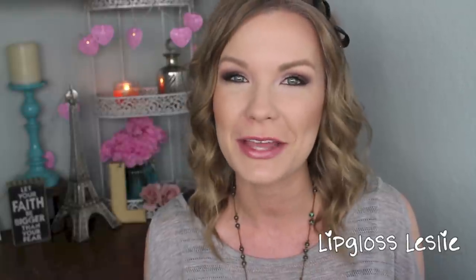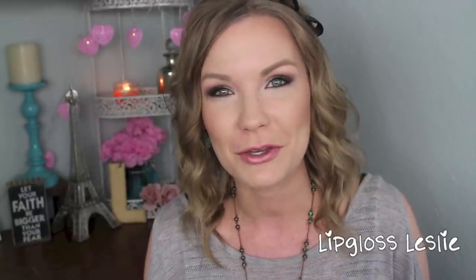Alright guys, here is the completed look. I hope you really enjoyed it and found it helpful. Don't forget to go check out my girlfriends down below — I'll link all their channels and videos. If you're coming over from one of their channels, welcome! I hope you'll check out some of my other videos. If you have any questions about this look, just ask down below — I'm happy to answer. Please subscribe to my channel if you're not already, and I'll see you in the next video. Bye!